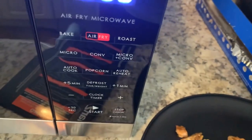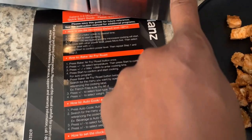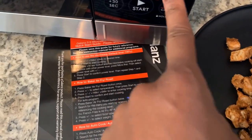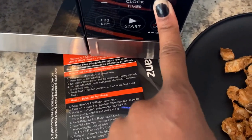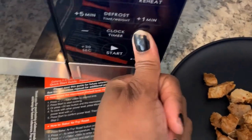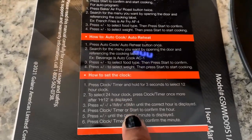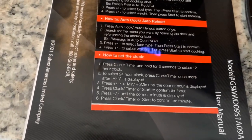I'm not gonna set the clock right now. According to the directions: to set the clock, press clock/timer and hold for three seconds. I asked Sophia what time it is — I'm recording on my phone so I'm guessing it's four o'clock, why not. Then you press minute, clock/timer, start to confirm the hour, then press clock/timer again to set.